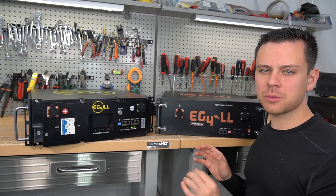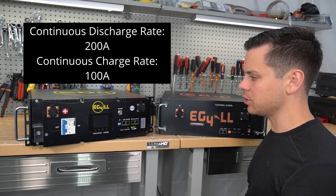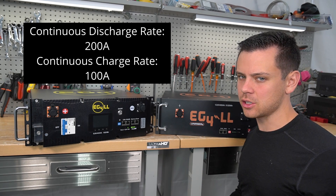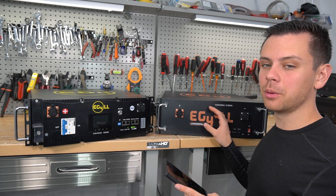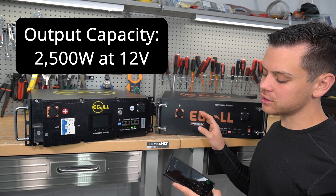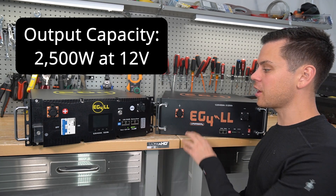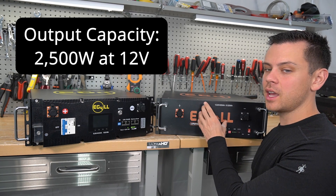The output of each battery is 200 amps continuous, and they recommend a constant charge current of 100 amps each. That means each battery can support an inverter output of 2,500 watts. So if you have a 5,000 watt inverter, you're going to have to have at least two of these batteries connected in parallel.